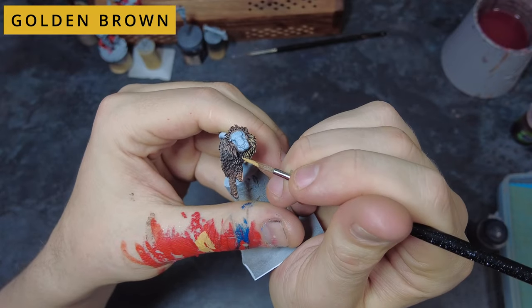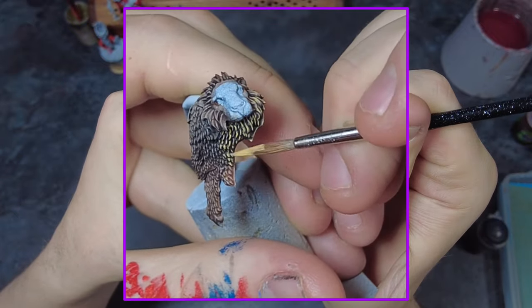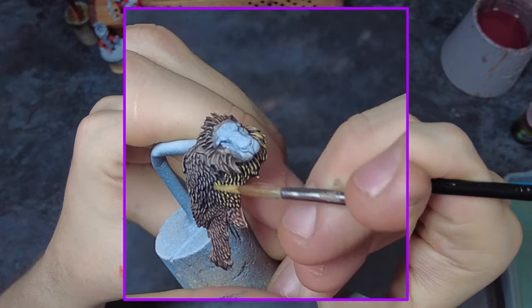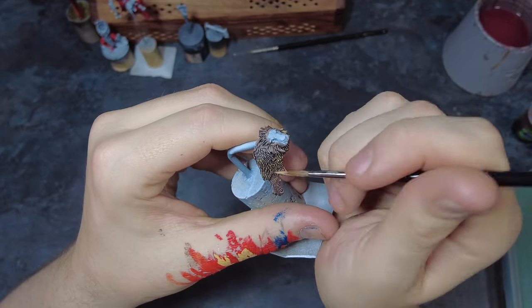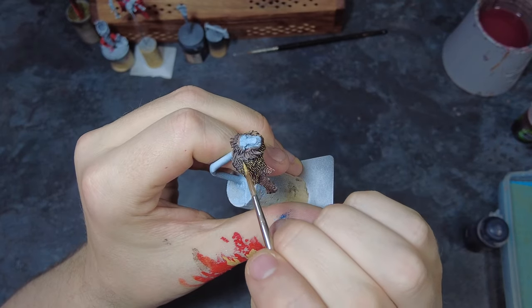For highlighting this hair we have a few options. The first and probably quickest would be to do a dry brush of the golden brown, and the other option would be to come in and paint every single hair individually with the golden brown. This is a case of working across the area with the right consistency of paint so that we leave a nice clean line without needing to do multiple passes. In some areas where all of the hair flows in the same direction we may be able to catch multiple areas in one pass by using our brush adjacent to the angle of hair, similar to how we would normally edge highlight a surface.